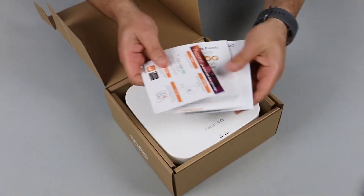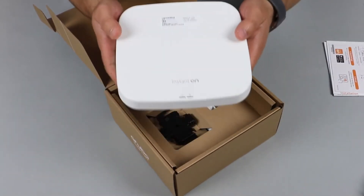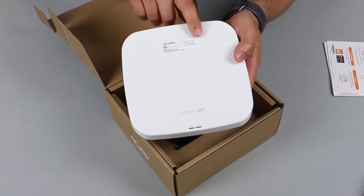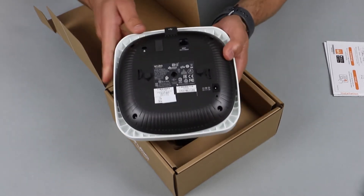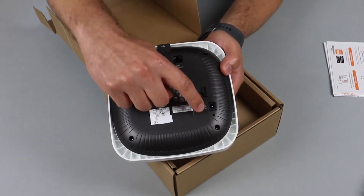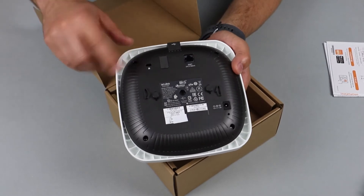Here you have your standard safety and startup guides. The access point itself feels very heavy and solid. On the front face you have the sticker with a serial number and a MAC address, as well as two LED lights. On the back there's your standard Ethernet port, your power socket, a pinhole for your reset button, as well as a Kensington lock.